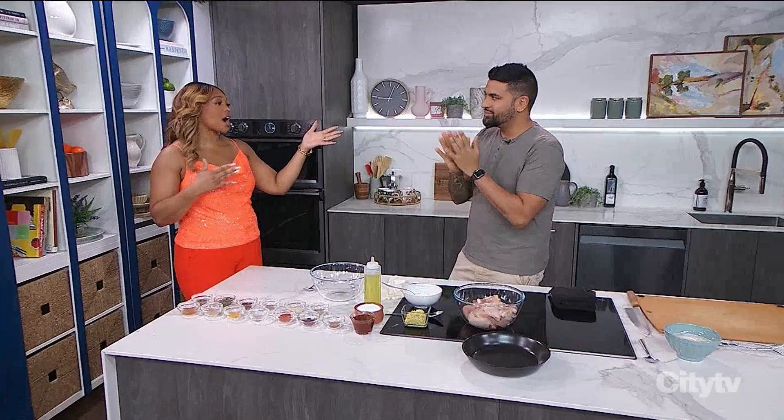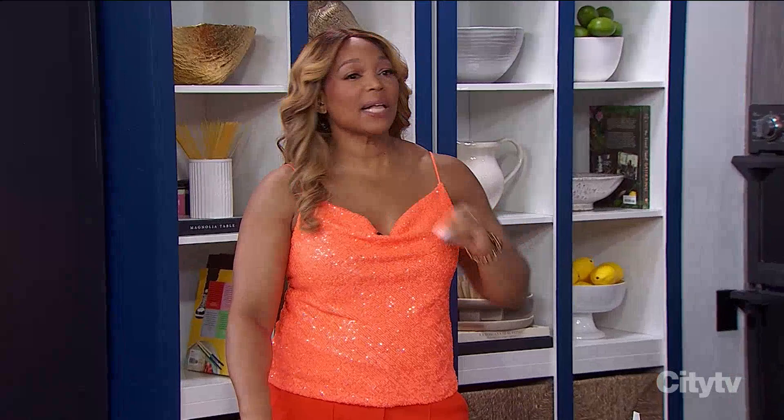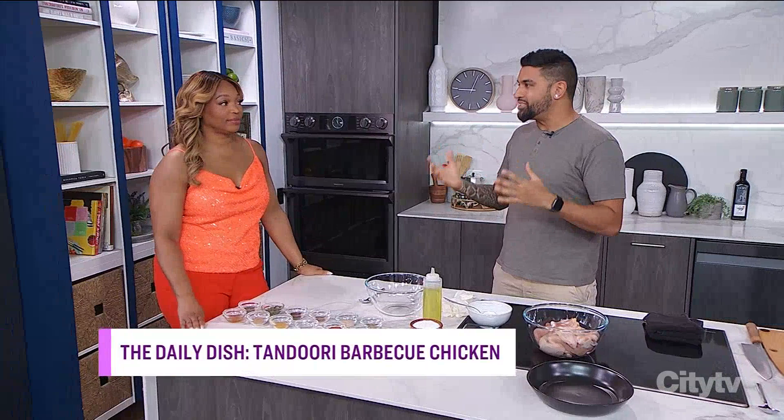Here with a tandoori barbecue chicken recipe is Chef Devon Rajkumar. This already smells amazing. Tell me about this dish.